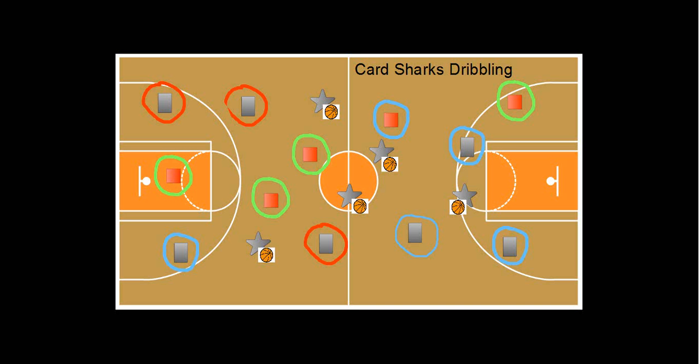Hi, this is a game that I found on PECentral.com. I really, really enjoyed it with my 2nd, 3rd, 4th, and 5th graders. It's a fun game when it comes to practicing their dribbling and shooting skills in class.